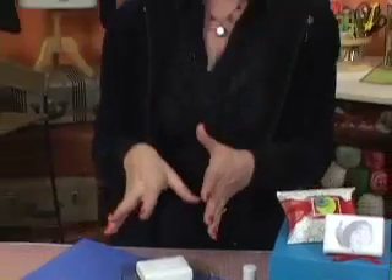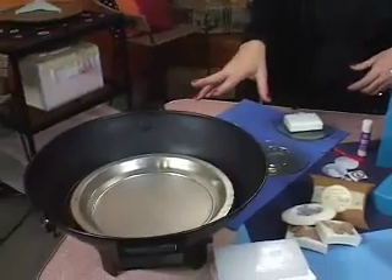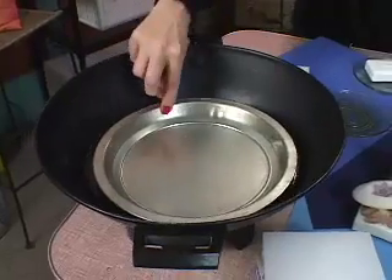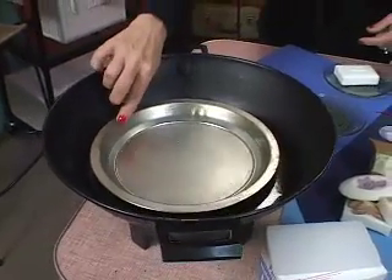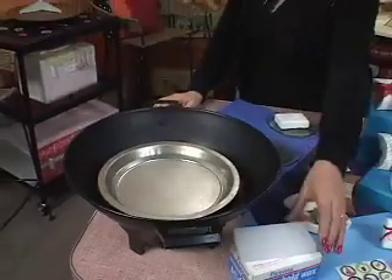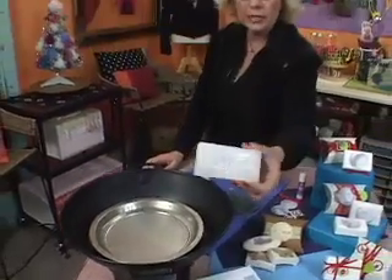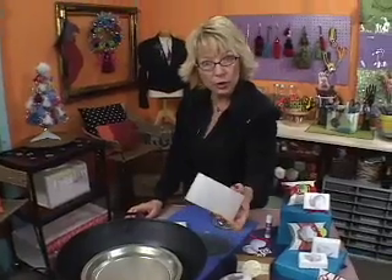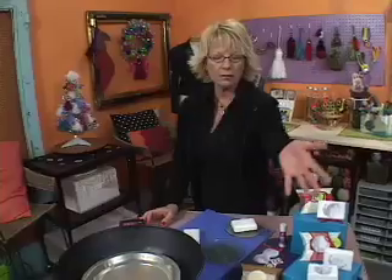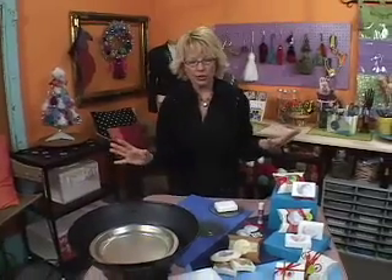Now I want to show you how easy this is. All you need is some way to do a double boiler. I've grabbed my old wok and put just about an inch of water in the bottom of it, and then this is a tin pan that I placed over that, and then I put just your regular household paraffin inside there — I got this at the grocery store. This was five bucks, and all the soap — I think I spent maybe ten bucks on this whole project.